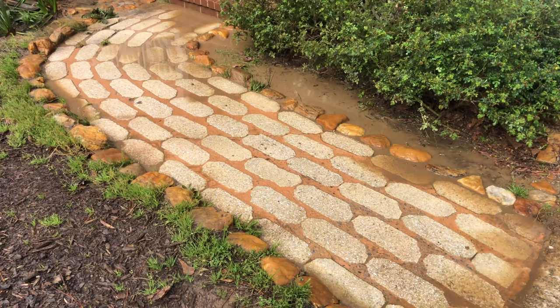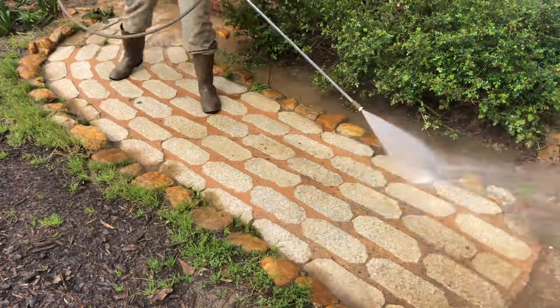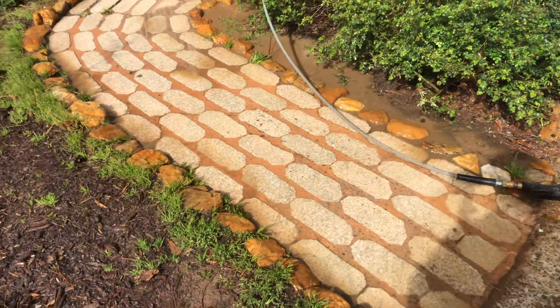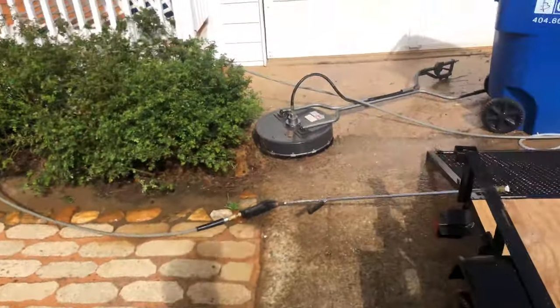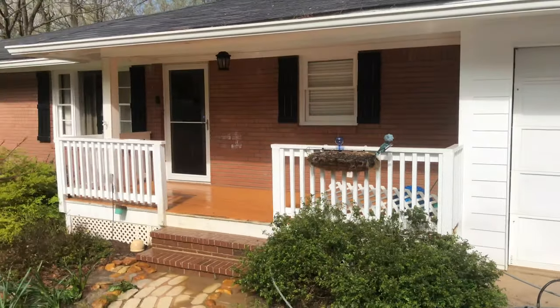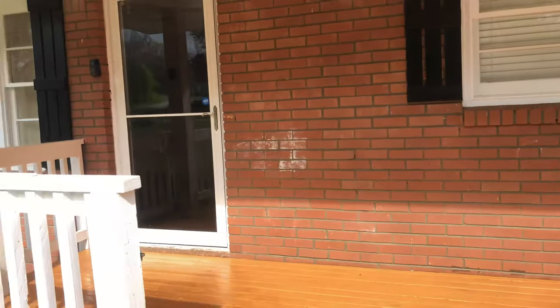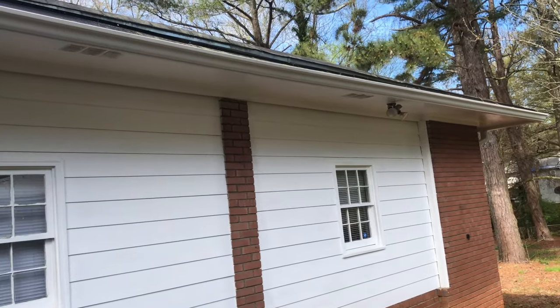It pooled up real bad so you see me really pushing this water out. Here is our finished product — still a little bit of pooling up front but it came out really nice. The sun started to come out and the garage came out very, very good. The deck or porch is really nice, colors are back and vibrant. There were a lot of cobwebs up there that I knocked all the way off, and there was definite algae on the house but as you can see it all came off.